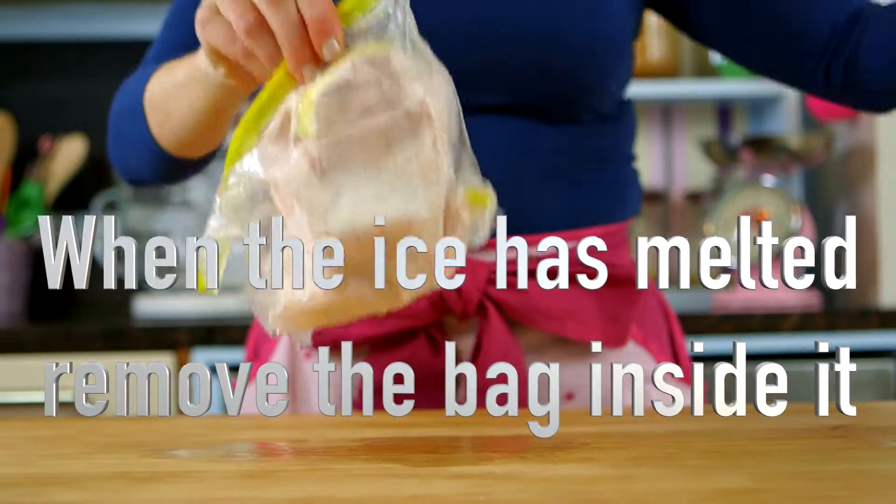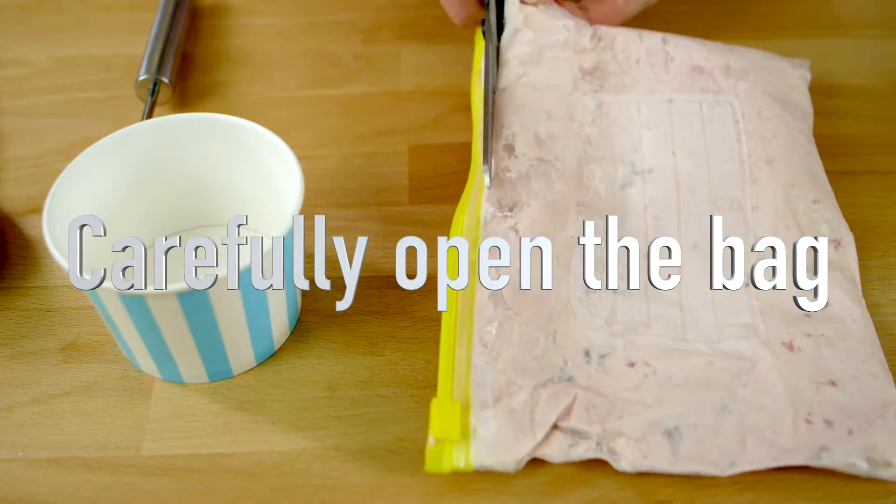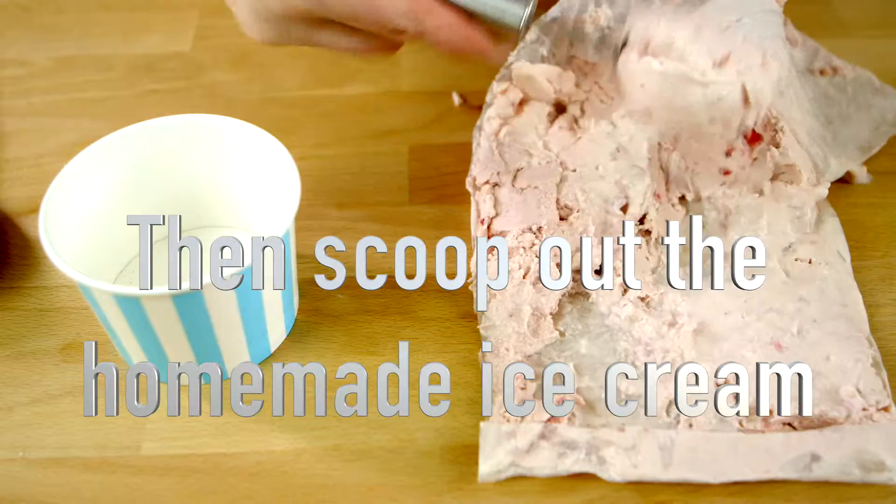When the ice is melted, remove the bag from the inside and carefully open it. Scoop out the homemade ice cream.